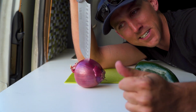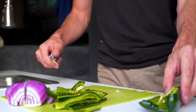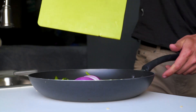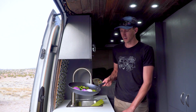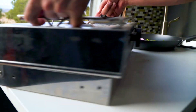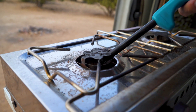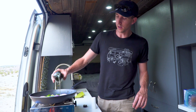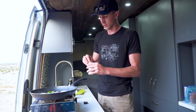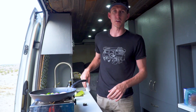First things first, we need to slice the onion and the pepper. Now that we have the peppers and the onions sliced, it is time to sauté. Add a little bit of olive oil and some salt, and while those are sautéing we'll work on getting the meat cooked.